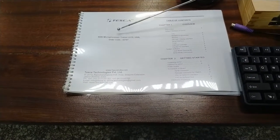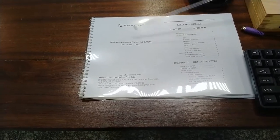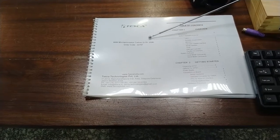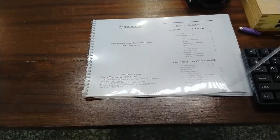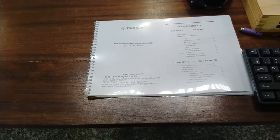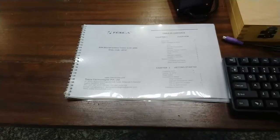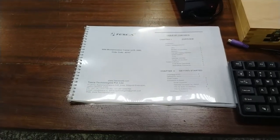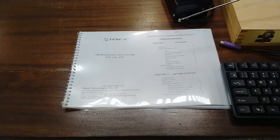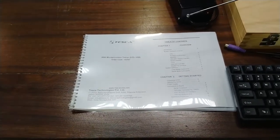The order code for this microprocessor trainer kit is 43707 — the 8086 microprocessor trainer kit LCD and USB type. This is the user manual, which contains complete details about the microprocessor, different sample programs, and commands to use the microprocessor. All detailed descriptions are given in the user manual; you can refer to it to do the experiments and become familiar with the kit properly.